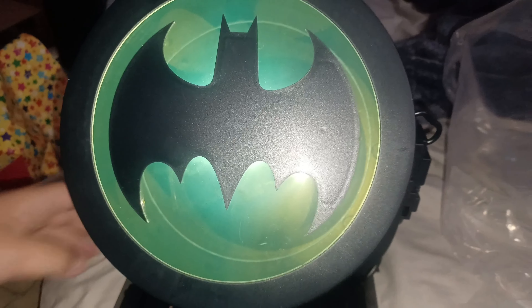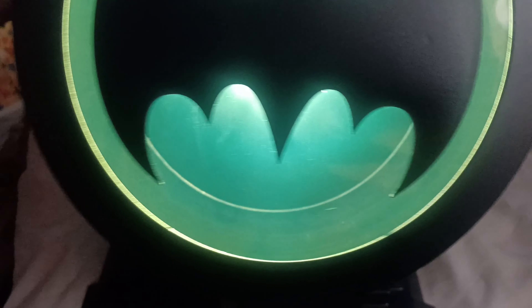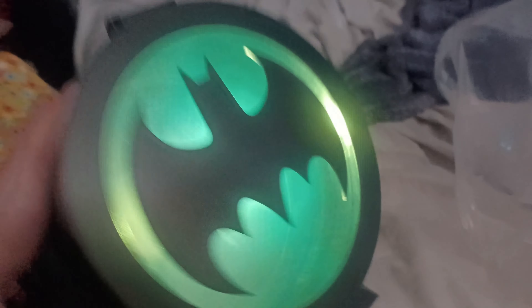Awesome! To turn it on you just turn it on — look at that, looks beautiful! You have to turn this one off and then turn this one on. Let me turn off the lights — look at that! It's a cool Batman popcorn bucket with a bat signal light. Let's turn this off.